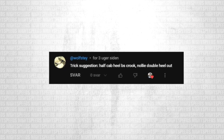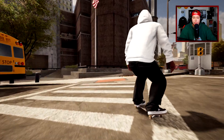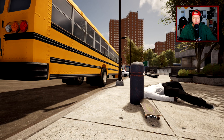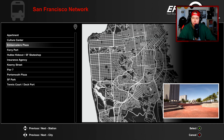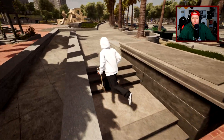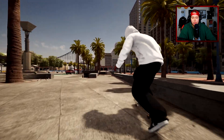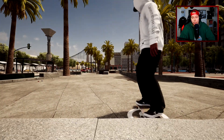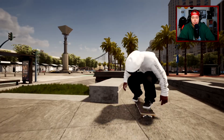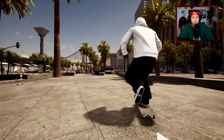Wolfsy says half cap heel to backside crook nollie double heel out — so we might need to find a taller obstacle, but this could be a pretty good ender in my opinion. Half cap heel back crook nollie double. I don't know if we really have anything in the Brooklyn Banks — maybe we should go to one of the other maps. What about San Francisco? Actually I think EMB has a pretty good spot — these ledges here. I always start the challenges on my realistic settings, and then if I can't get into the crook, I could change to my more unrealistic settings.